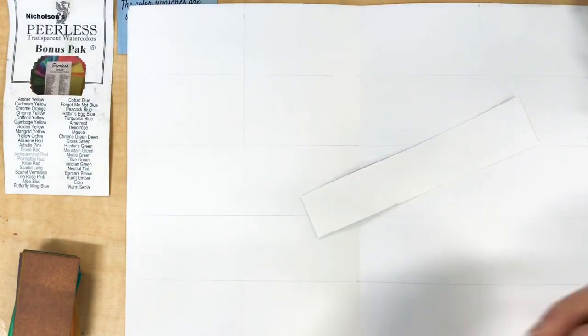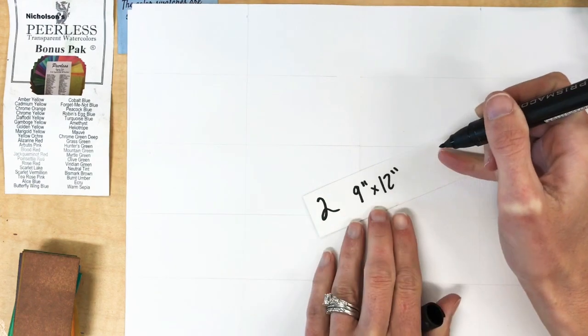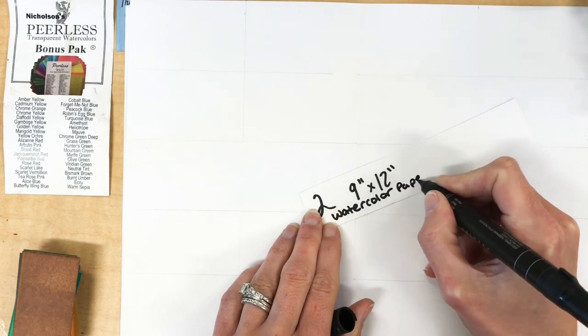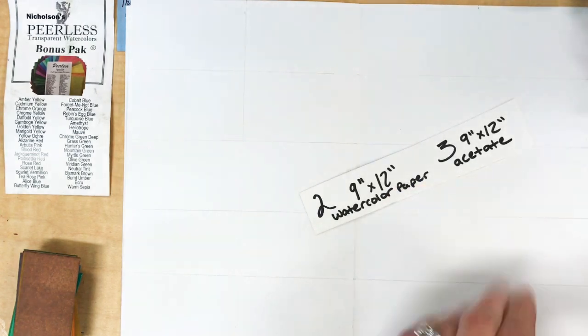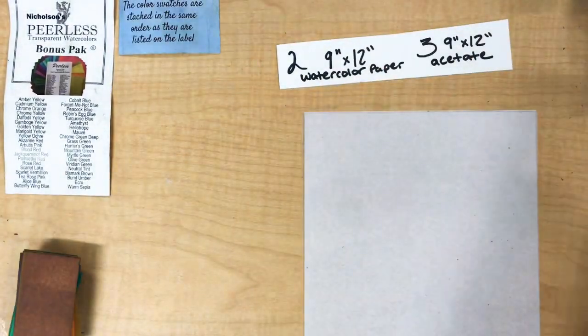When you begin you're going to need two sheets of 9 by 12 inch watercolor paper and then you're going to need some clear acetate. You could use overhead projector paper or really any kind of see-through paper. I'm using three sheets of that, also cut to 9 by 12 inches.